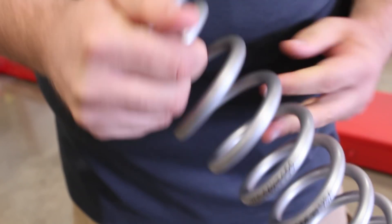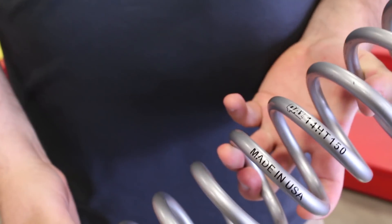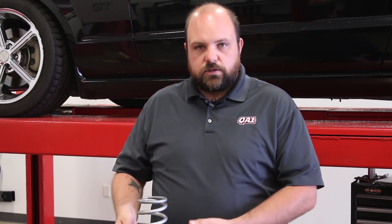On a 150 pound per inch spring rate, it'll take 150 pounds to compress the spring one inch. It'll take another 150 pounds to compress the spring a second inch, and so on. That's a linear spring rate — every 150 pounds of weight you put on it, you get another inch of compression.